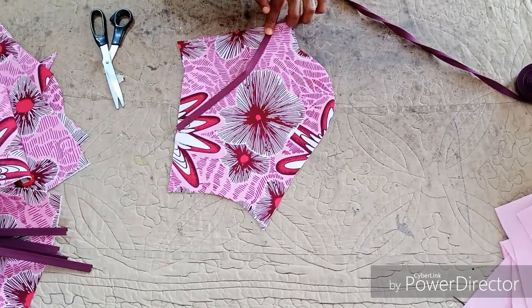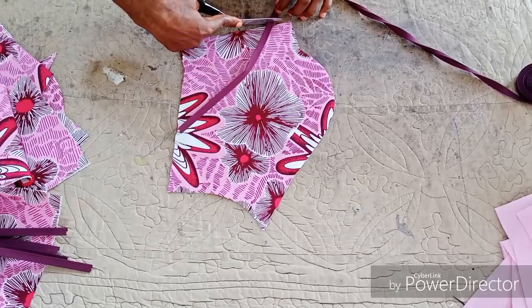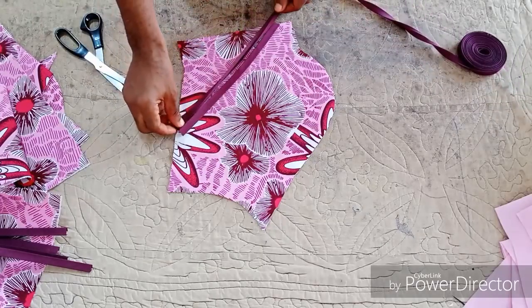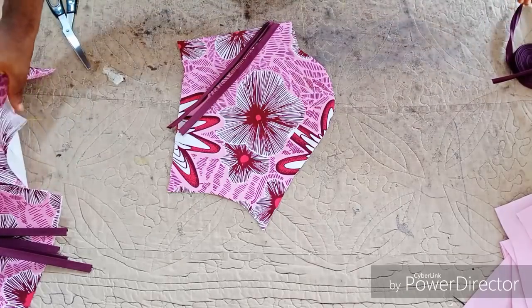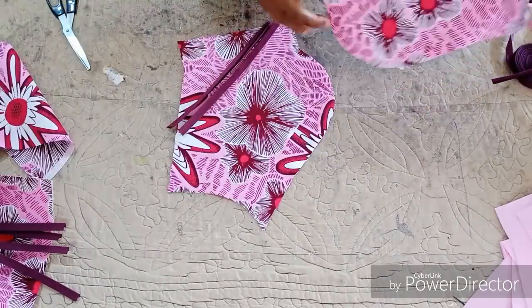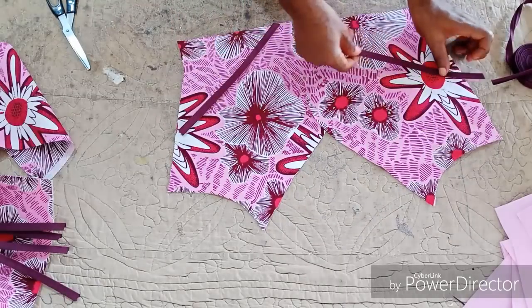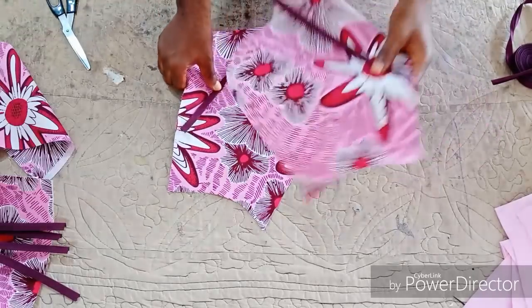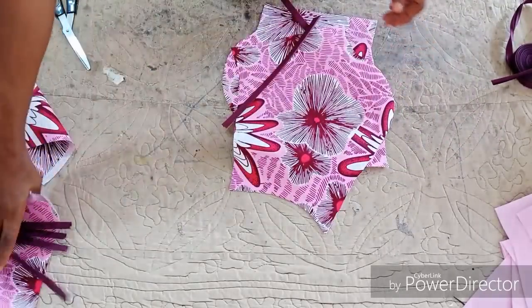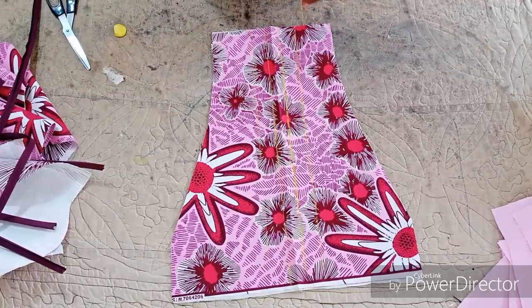You can equally place the bias like this on the side, and sew on both front sides — you can do that. It is not really necessary, but if you want to you can equally do that. Do the same thing on the side front too. It is not really necessary, but if you feel you want to beautify your blouse, you can actually do that.